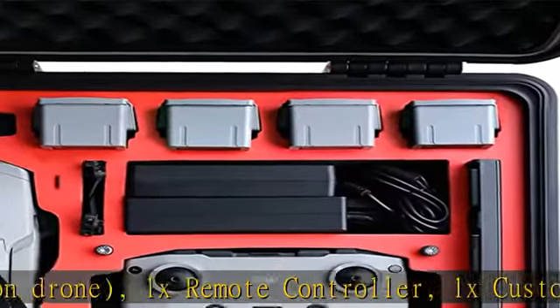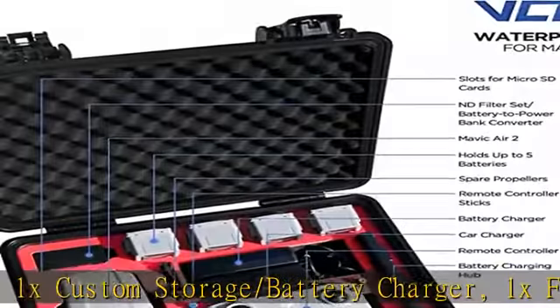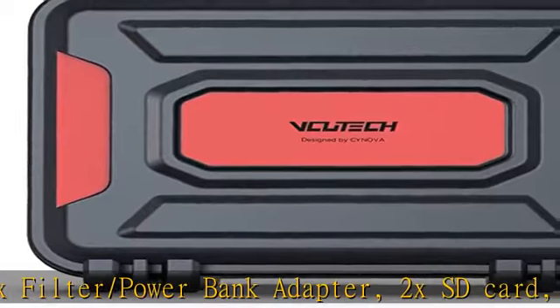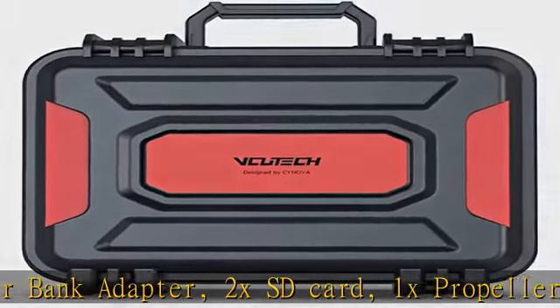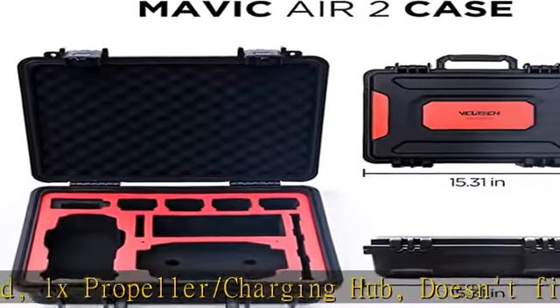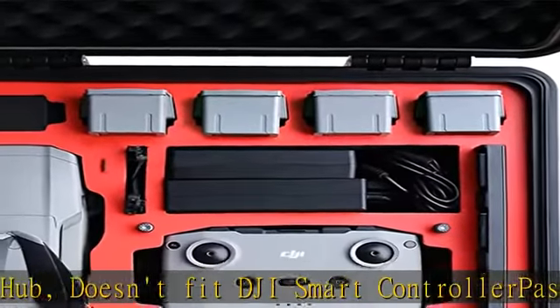Does not fit DJI smart controller. Passes extreme condition lab tests: pressure resistant, watertight, and temperature resistant. Made of high-density PP EVA waterproof material with top-grade supportive foam insert, providing maximum protection for your Mavic Air 2 and drone accessories. Comes standard with automatic pressure equalization valve.